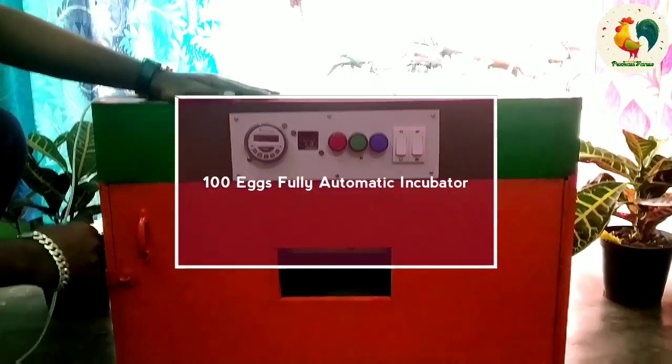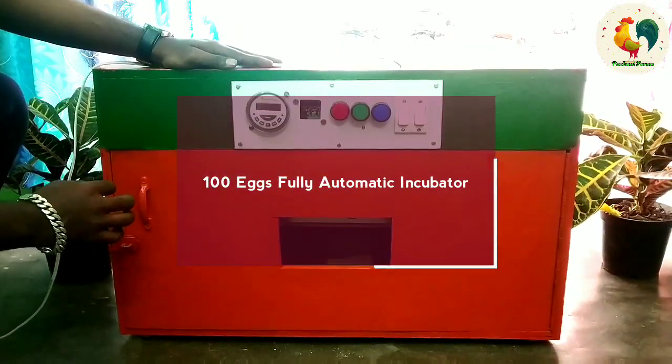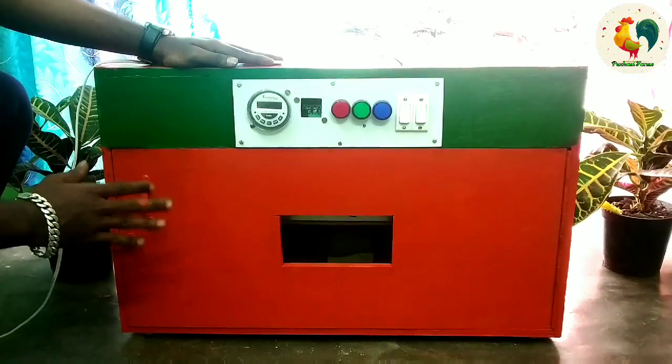Welcome everyone! In this video, the automatic incubator is 100.00. Let's see what's next.